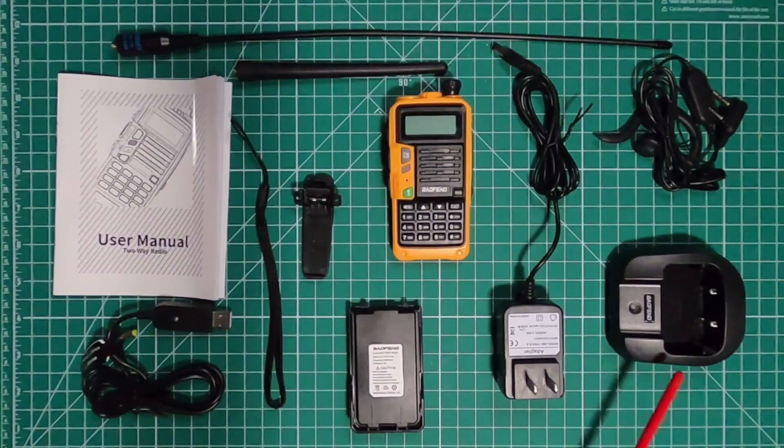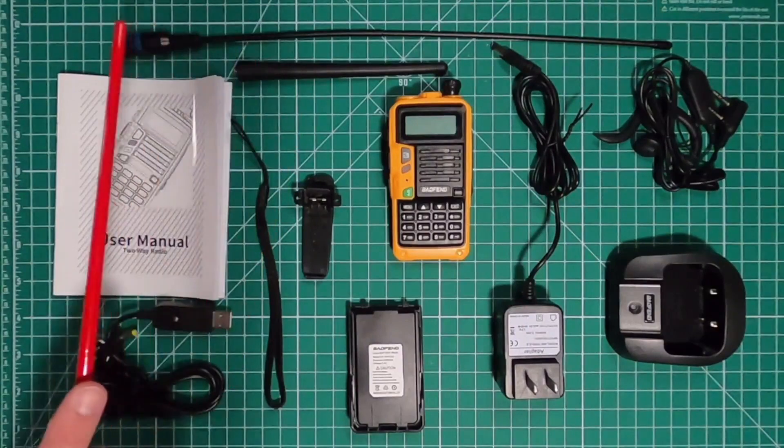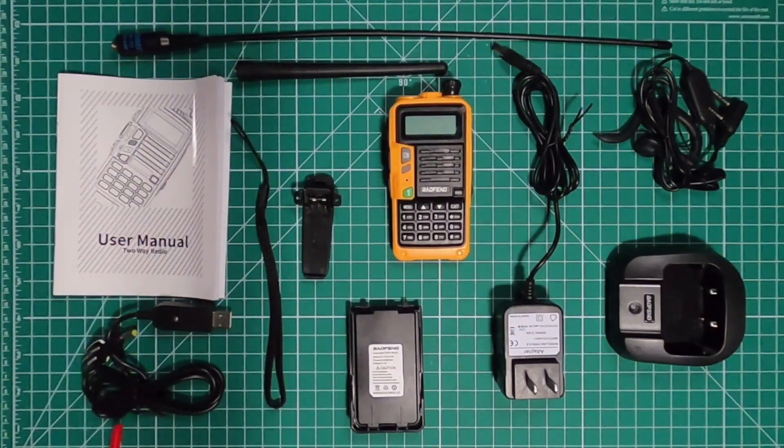The items that come in the box: you get the desk charger with the plug, the earpiece with mic, standard dock antenna, the Abbree version of the 771 antenna, owner's manual, a USB charger, the wrist strap, belt clip, 2200 mAh battery, and the radio.